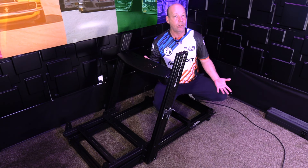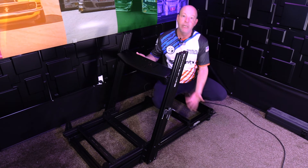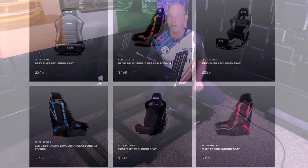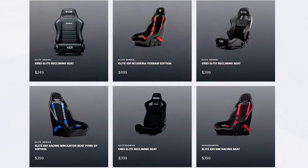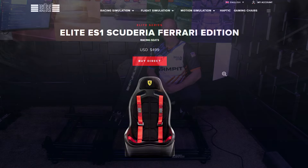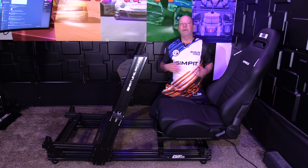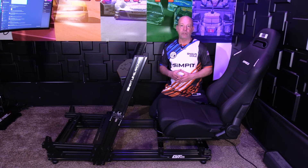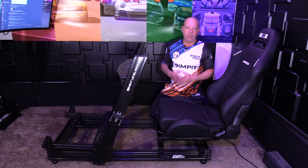Since this doesn't come with its own seat, you're going to have to source that independently. You have a few different options — a junkyard seat, Amazon, or you can select from a variety of seats that Next Level Racing has available, including the ERS III that we recently reviewed for $249, all the way up to their fixed Ferrari racing seat priced at $499. Since we just reviewed the ERS III, we might as well use it here, bringing our total cost to $748 — a pretty reasonable deal considering the features included.